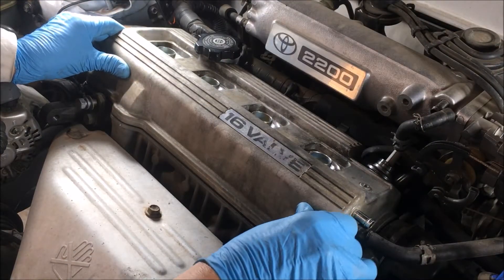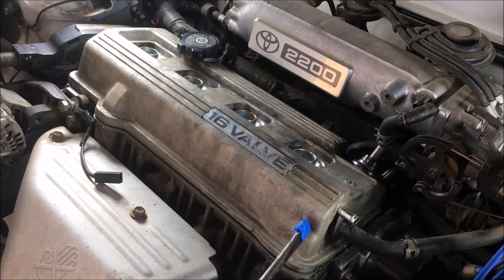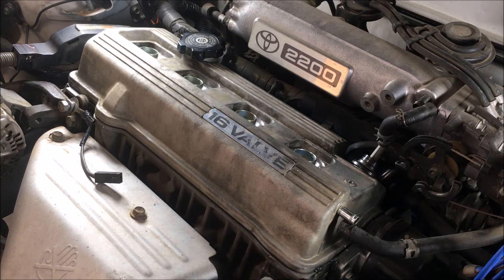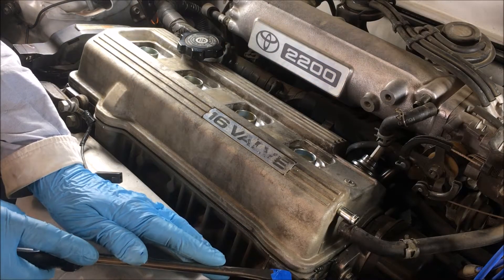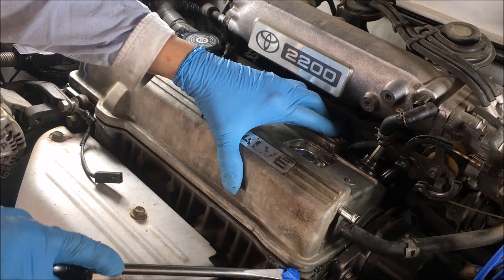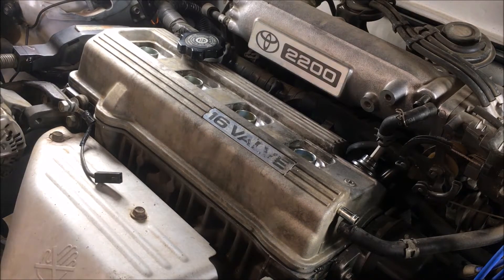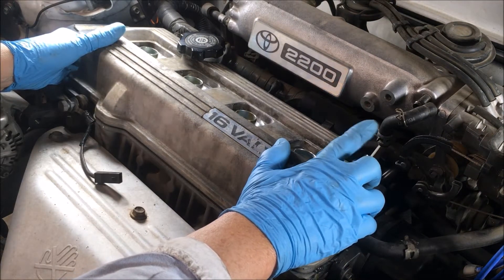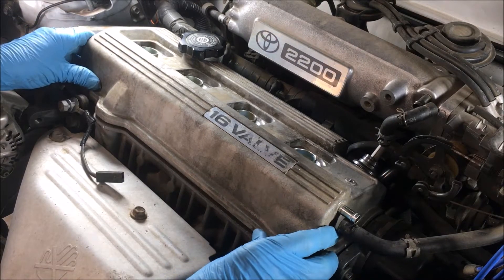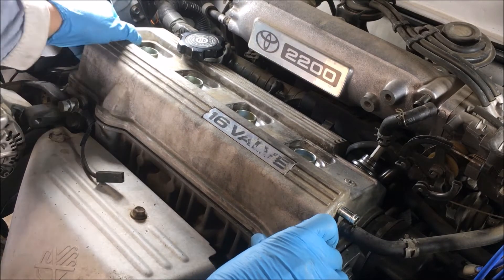The valve cover does not want to come off with just lifting. Give her a little tap. She doesn't want to give way, so I'm hitting her with the mallet. I've taken a long flat screwdriver, put some tape on it to protect the aluminum, and I'm going to wedge it right here — not into it, right to the side. Make sure you're careful of your PCV valve and the hose on it — those are expensive hoses. This car is up on jacks; if the car is down it's a lot easier to do this.